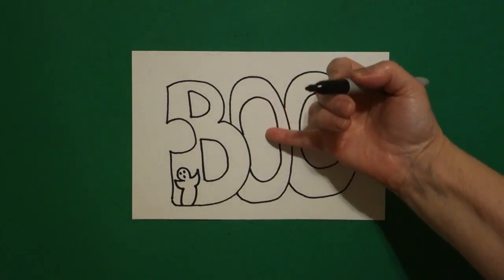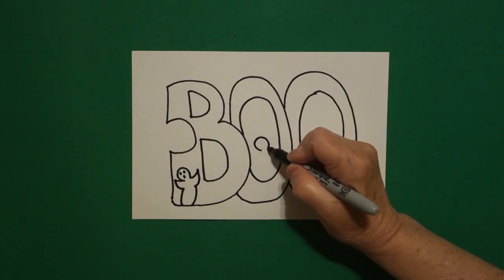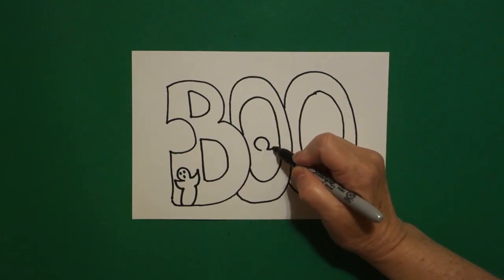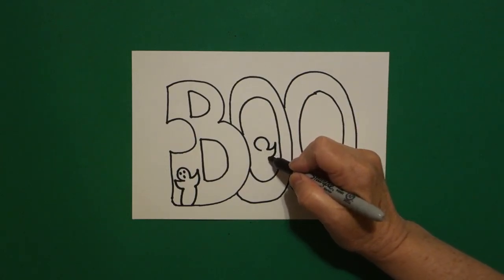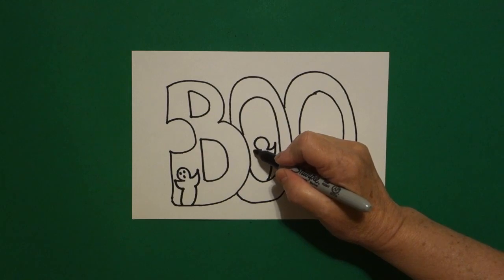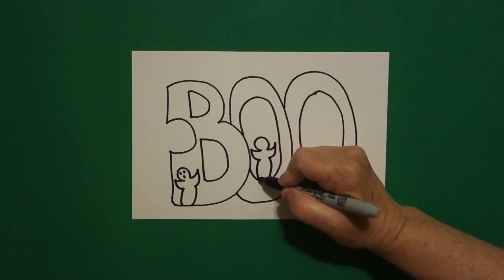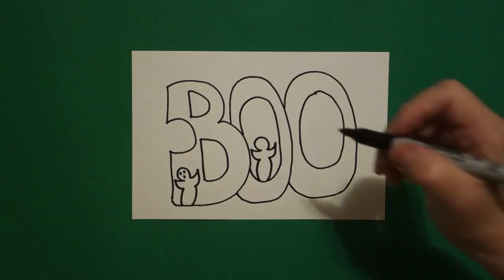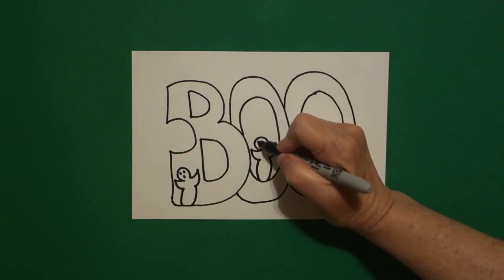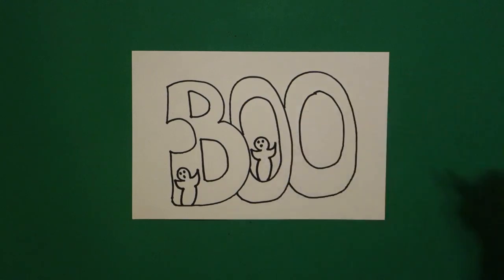I come to my second space. I draw a curve line, leave it open, curve line up, curve line down, curve line down, connect. Come on the left side, curve line up, curve line in, curve line down, connect. Come up to the top and draw one dot, two dots, three dots.